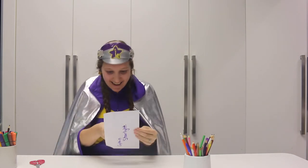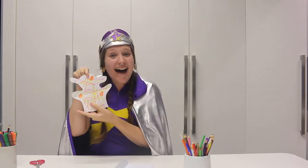Oh, this letter says Captain Starlight on it — do you think it's for me? I wonder what's inside... Oh, it's a hug! I love it! Thanks so much for watching, guys. Bye!